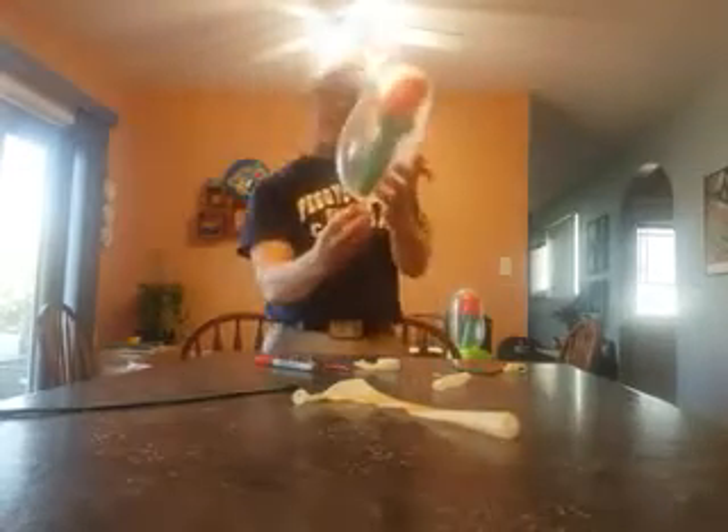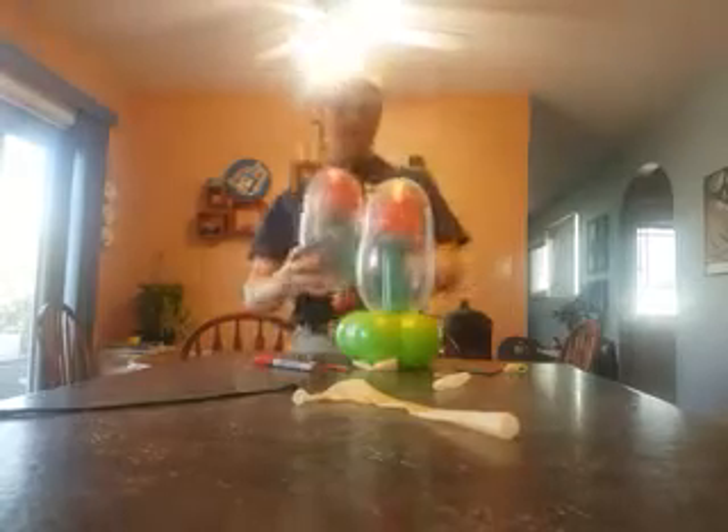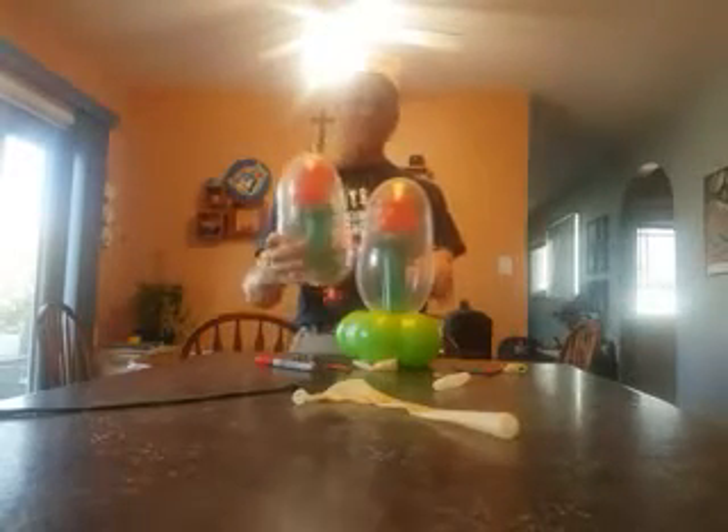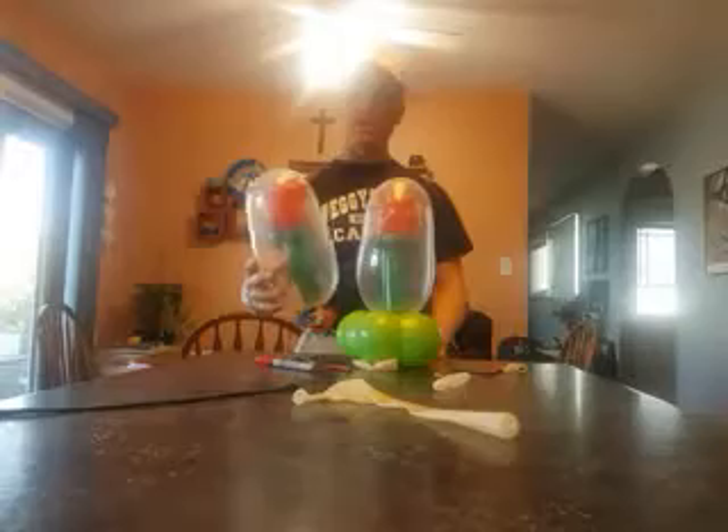Then we're going to take the red balloon that we had saved. You'd see the red balloon — you just push it through your Geo. If you want to use a different color Geo, then you use a different color Geo. And that is the Beauty and the Beast flower right there. I like it at this height — maybe I should have made it a little bit taller, but anyway, there it is. Beauty and the Beast flower. I hope you like it. Have a wonderful day, bye for now.